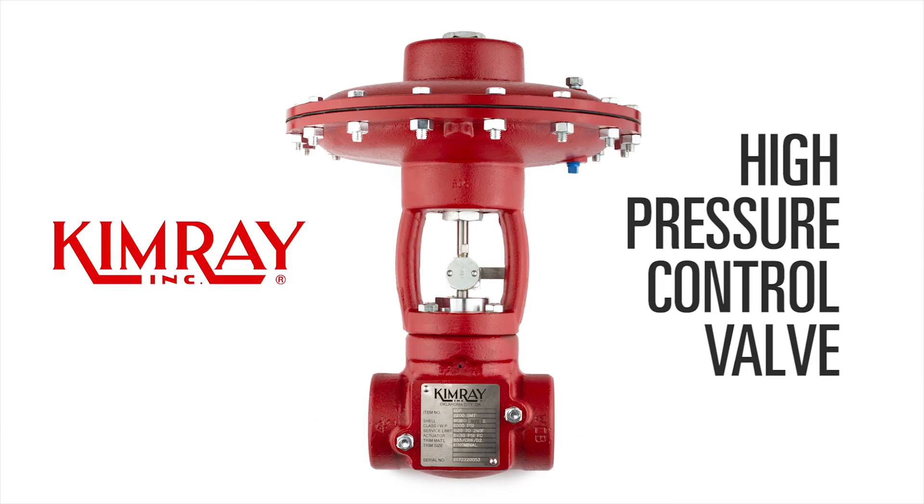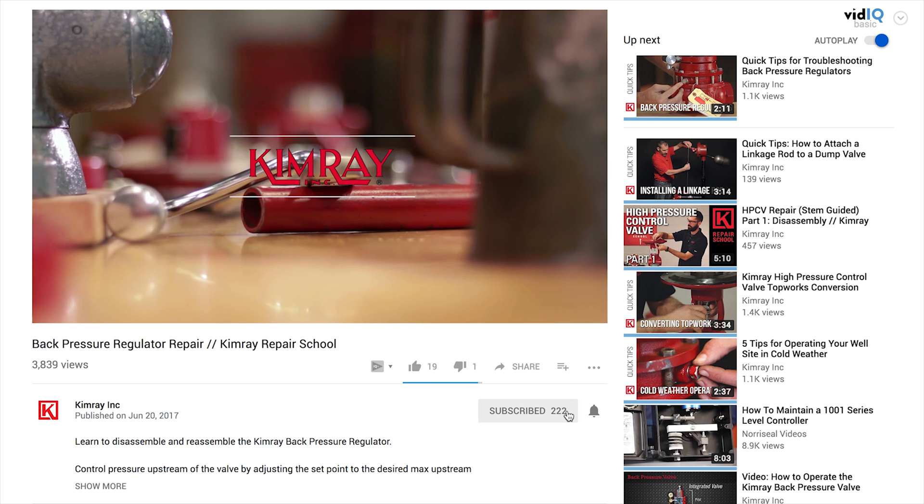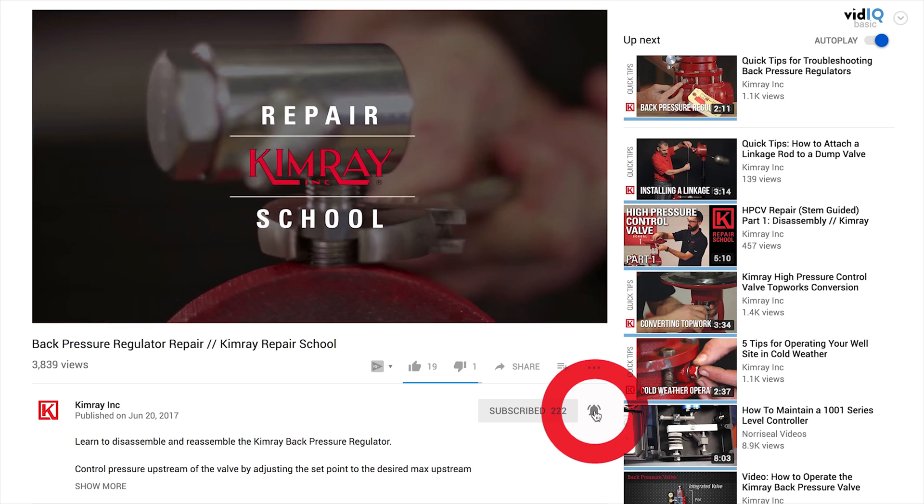Hi, I'm Kyle with Kimray. Today we're going to be looking at the operation of Kimray's high pressure control valve. Before we get started, be sure to subscribe to Kimray's YouTube channel and turn on notifications.